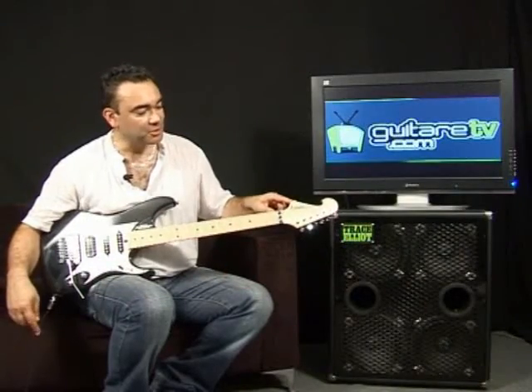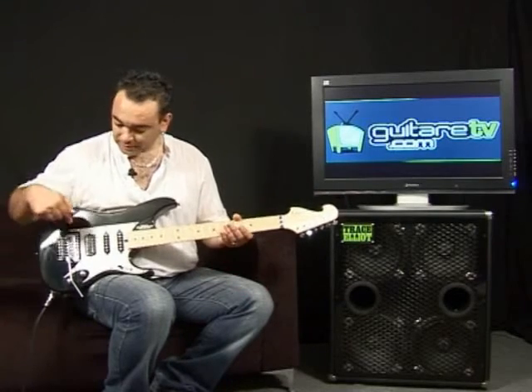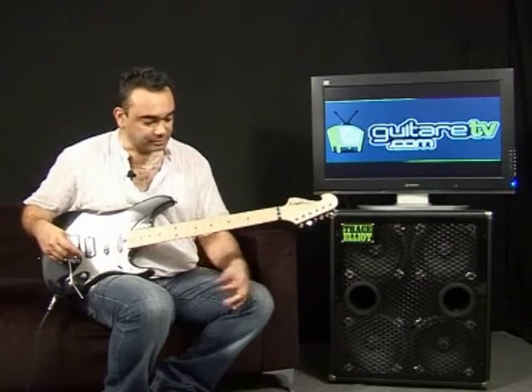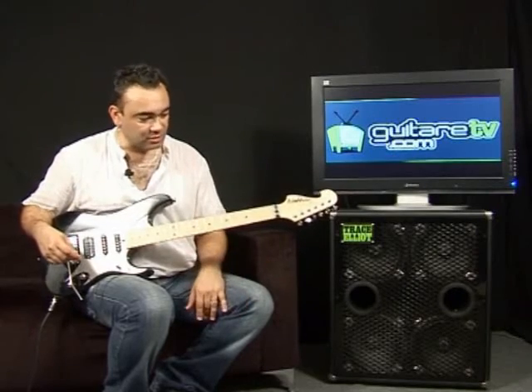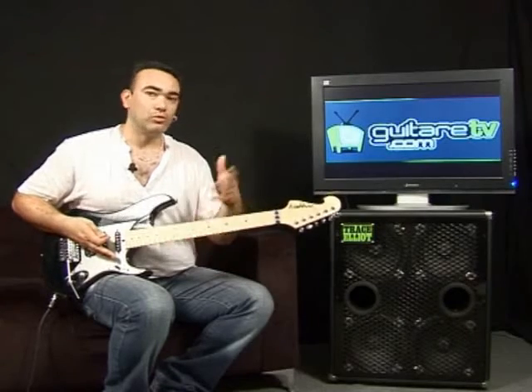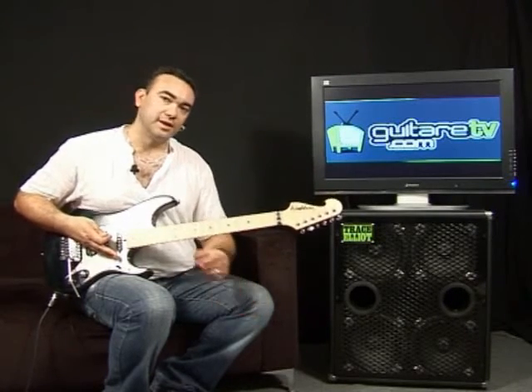En conclusion, ce modèle N6 de chez Washburn est très agréable au niveau du jeu. Très bon vibrato, très bon micro de chez Seymour Duncan. Manche très agréable. À noter quand même un petit hic, je remarque sur ces modèles-là : le réglage d'usine est un peu haut au niveau des cordes, mais vous pouvez faire votre réglage pour du jeu un peu plus shred. Donc, amis guitaristes, foncez l'essayez.